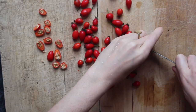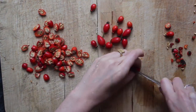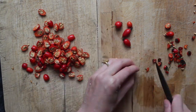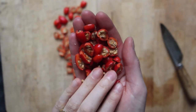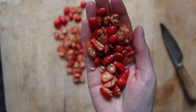I forgot to mention that after I sliced the rose hips in half I put them into a strainer and rinsed them off with some cool tap water. The reason I'm cutting the rose hips in half is because when infusing them in oil I want there to be as much surface area exposed to the oil as possible, so when they're cut in half there is more surface area exposed.